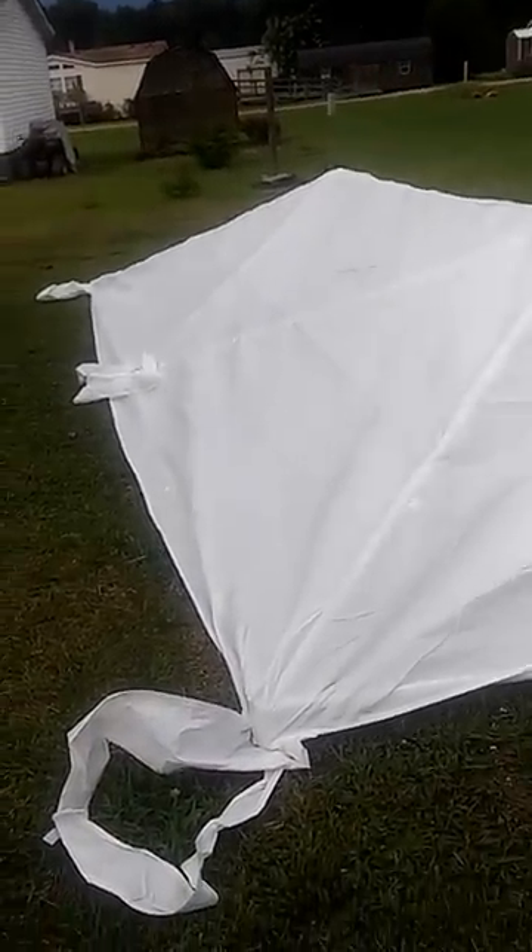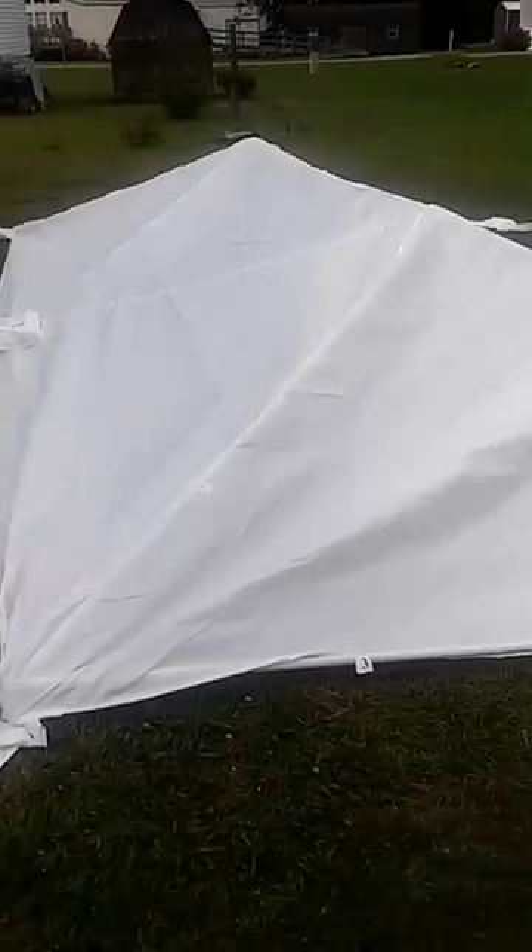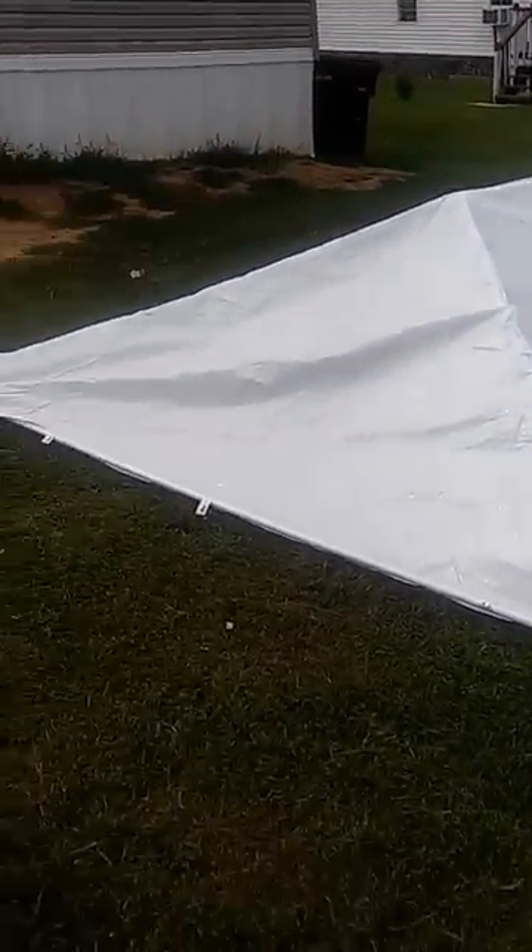This is actually what the tent looks like right now, without me actually having it up on its legs. You can see the top.